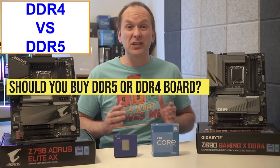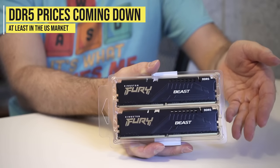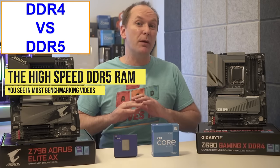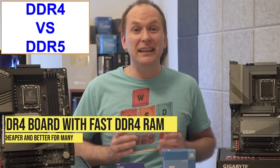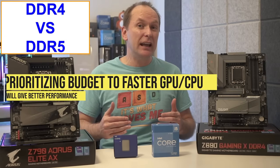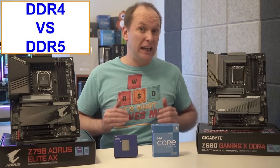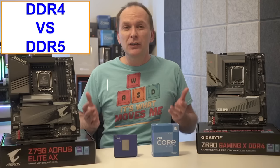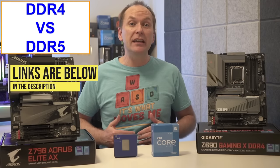Whether you should buy a DDR4 or DDR5 motherboard really comes down to RAM pricing. DDR5 memory is no longer as expensive as it once was, at least in the US market, but at the time of filming, higher-speed DDR5 memory is still many times more expensive than fast DDR4. Many users might be better off buying a DDR4 motherboard with cheaper but fast DDR4 RAM and spending the extra money on a faster graphics card or higher core count CPU, especially if you're just gaming. The only evergreen advice is to consider your budget and current DDR5 pricing, which you can check using the links in the video description.